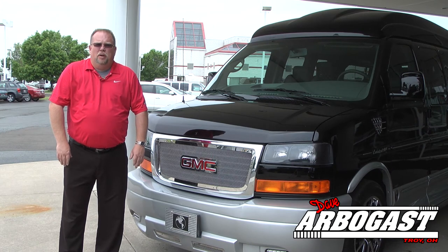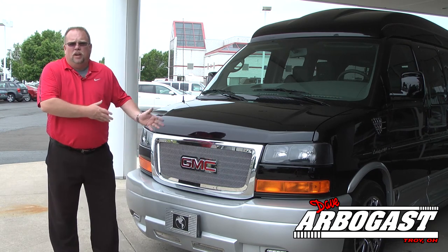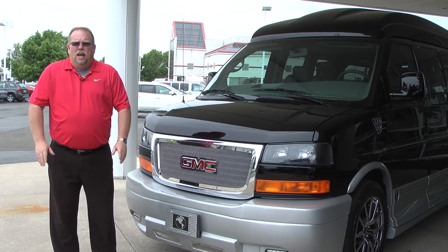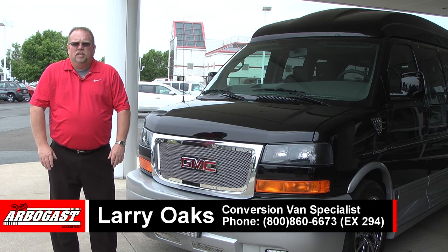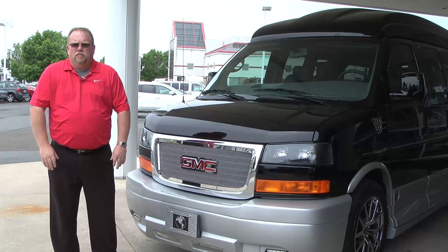Thank you for viewing this van here at Dave Arbogast. I'd like to give a special thanks to my new friend Joel in Maine, who this van will be shipped to. For all your van needs — mobility, passenger, conversion, or any type of van — please call me, Larry, at 1-800-860-6673 extension 294, or visit gmzconversionvans.com.